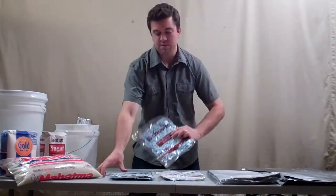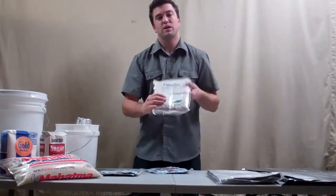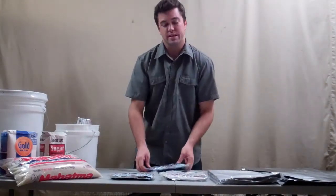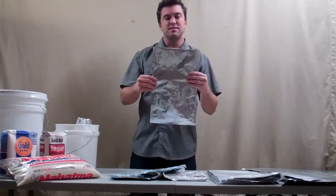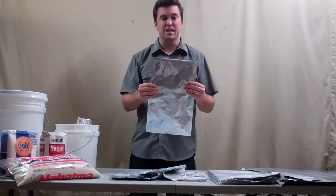The first one is a 100cc, the second one is a 300cc, and the third one is a 2000cc. Now, what we use oxygen absorbers for is for long-term food storage in mylar bags.